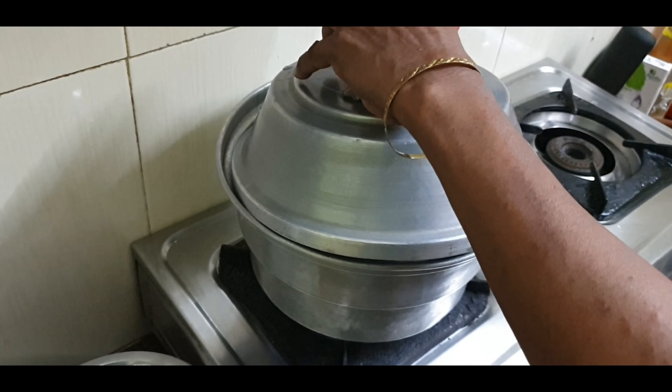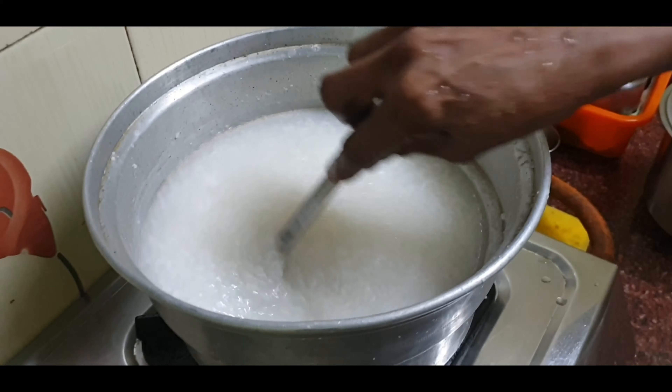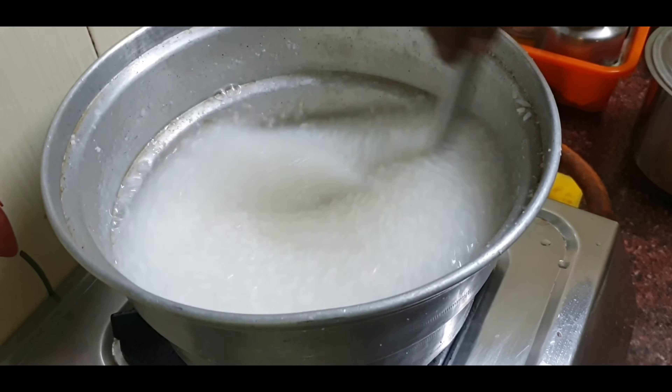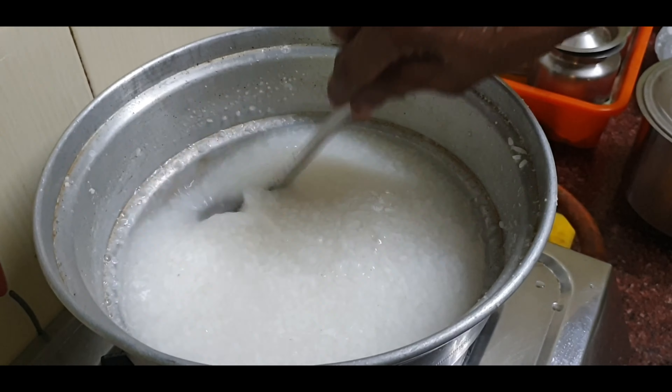It's very easy to cook. Now we have to cook it in the pot.